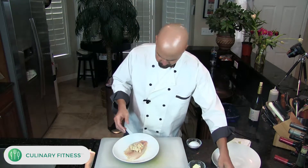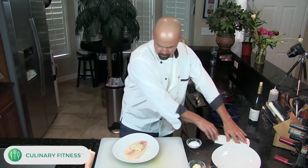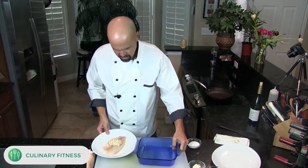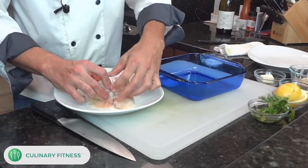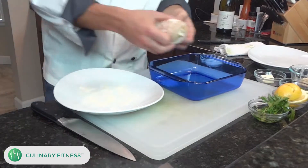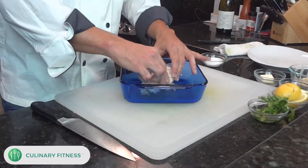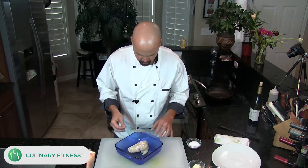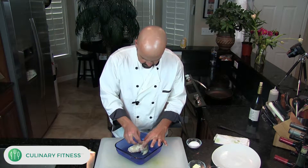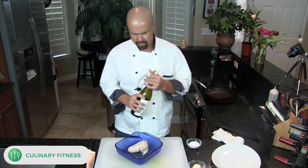I'm just going to put a little bit of that crab mixture in here. We're going to do this in the oven, which I have on at 400 degrees right now. Just give it a quick roll like that — see how easy that was! If you feel like it's not sitting well or falling apart, you can take a toothpick and just stick it right down, and afterwards you can take the toothpick right out.